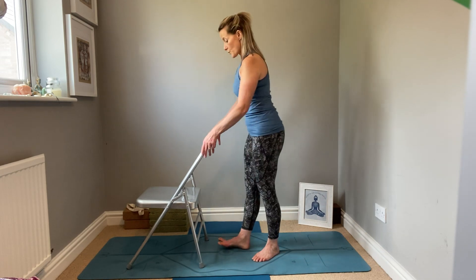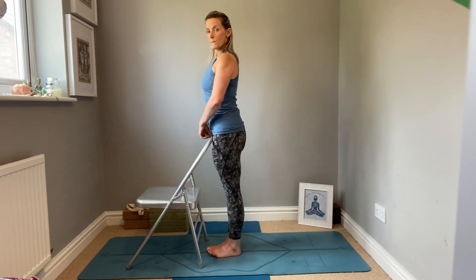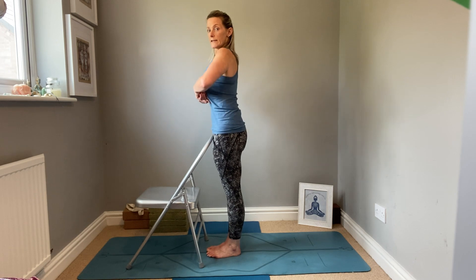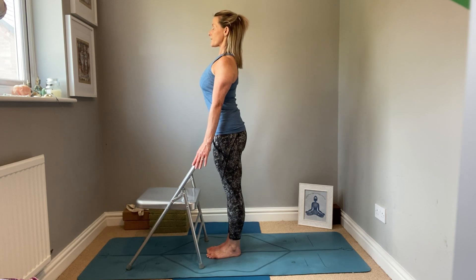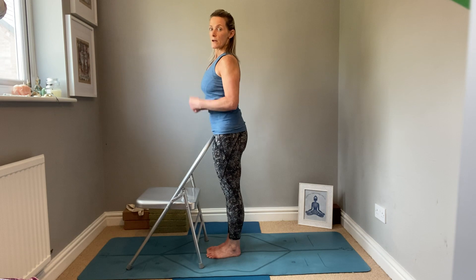You could also face it forwards and bring the chair to the front of the body, so you really feel that you're lifting up the front of the body and rolling your shoulders back. You can push down on the chair to help get that lift. This is a real good way of helping you connect with Tadasana.